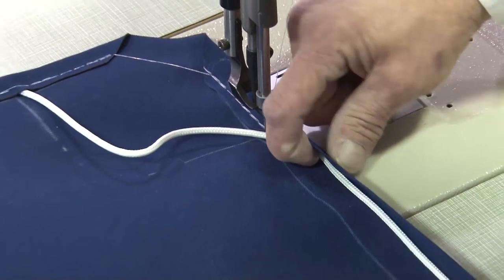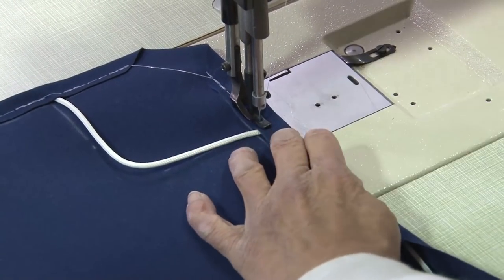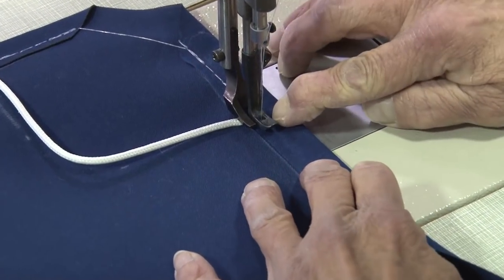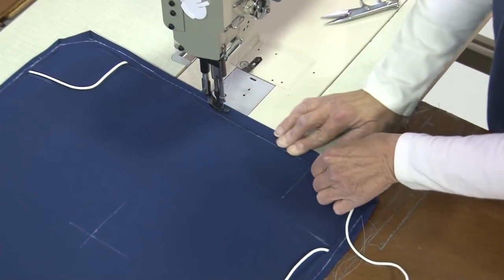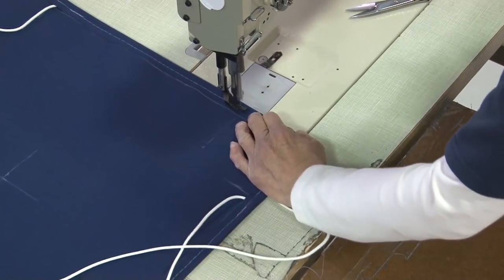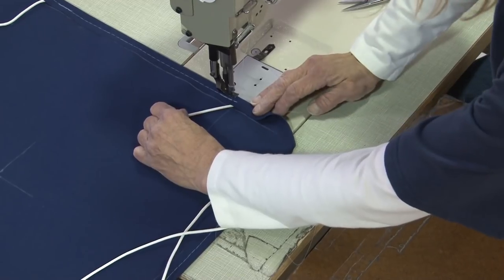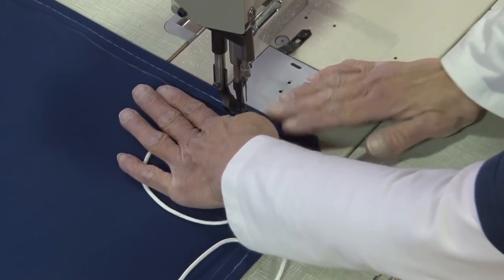We are going to skip ahead here — we hope you have the technique down. We've shown it twice, and you want to do that at each one of the corners, as Deb is showing in the video. Here we've fast-forwarded to the final corner where that leech line exits. The same procedure is done here as well, except the leech line exits and protrudes out of the cover.